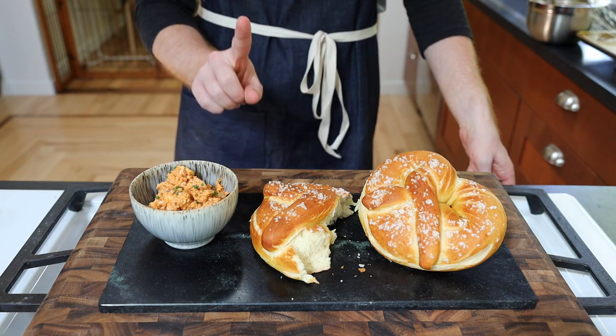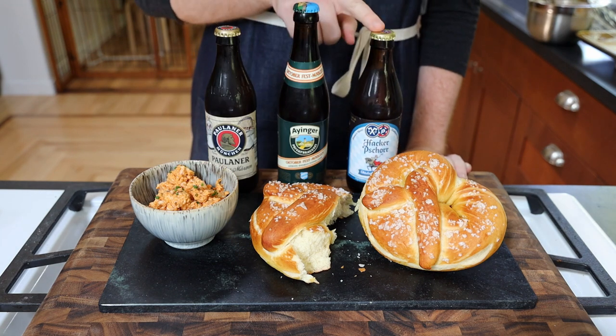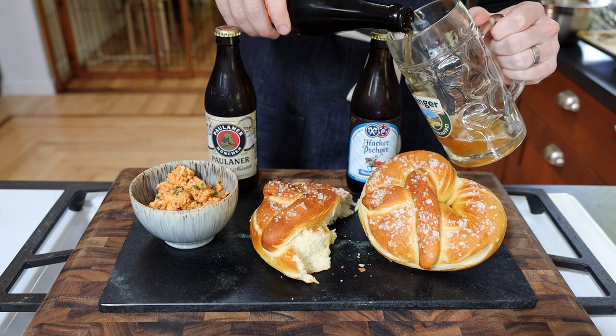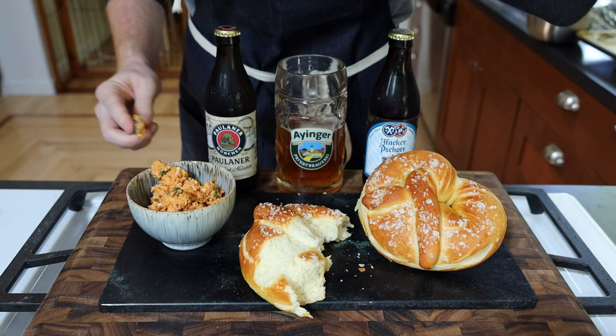I feel like this is missing just one thing. Going with the Eyringer fest beer today. Overall, I would absolutely make this again. What's not to love? It's tough to beat a combo of beer, cheese, and pretzels. So excuse me while I scarf down the rest of this plate.